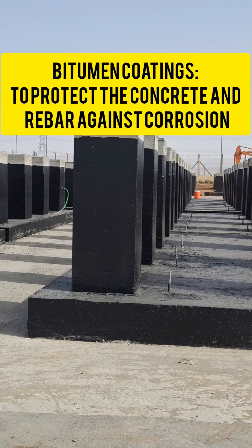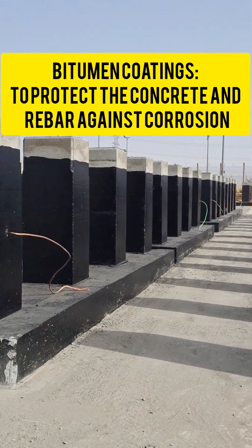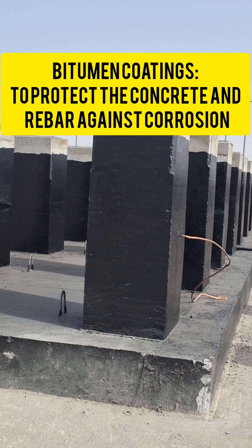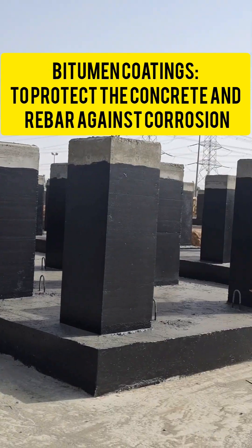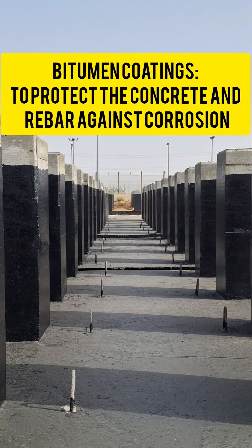It closes the capillarity of concrete and the small cracks from where humidity will rise in the structure, and prevents the possibility of chemical contamination of concrete. It also gives protection from percolation of underground water.